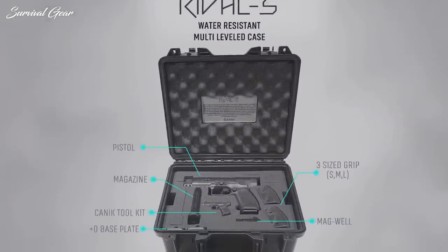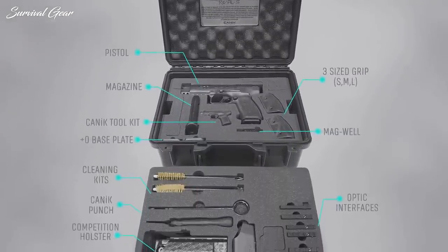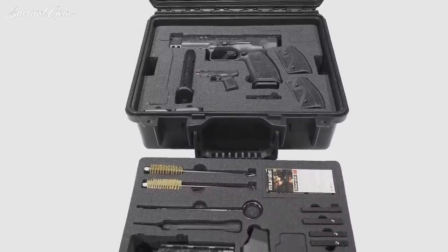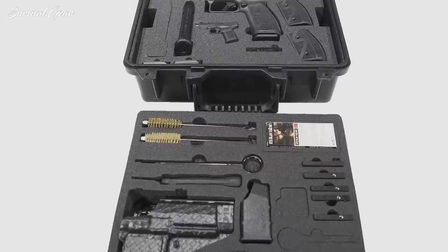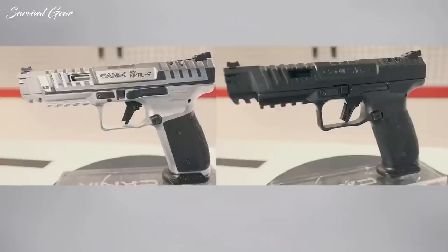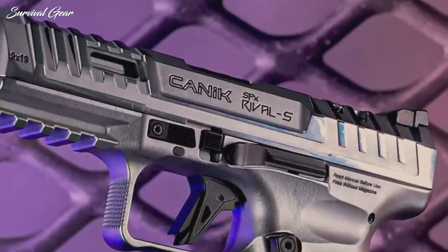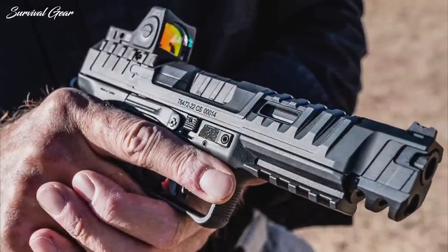The newly designed two-tiered, water-resistant hard-travel case includes two 18-round magazines, a competition holster, five optics plates, three-sized grips, an external magwell, two aluminum magazine base plates, a fiber-optic front sight with multiple color choices, tool kit and punch, cleaning kit, and speed loader. The SFX Rival S is available in two aggressively-priced versions: the Rival S Chrome at $949.99 and Rival S Darkside at $899.99.